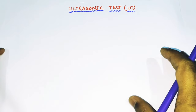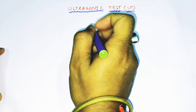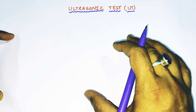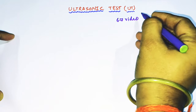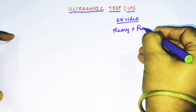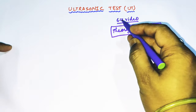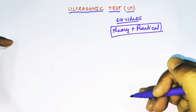Hello friends. Welcome to my channel Welding and NTT. Our today's topic is ultrasonic test. Ultrasonic test is a very big topic and it cannot be covered in one video itself, so I will make 6 to 7 videos to cover ultrasonic test — both theory as well as practical.